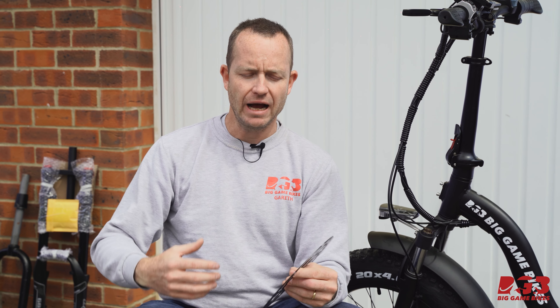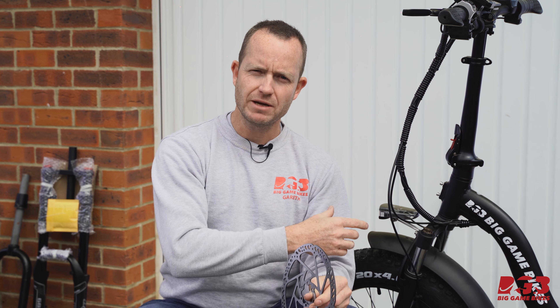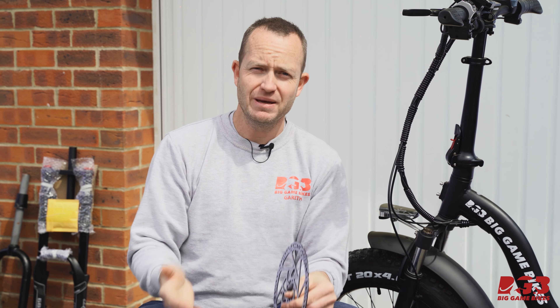If you live in a really hilly area or if you carry quite a large payload on your bicycle, consider getting a bigger brake rotor. The cooler your brake rotor remains, the less chance there is of something called brake fade — that's where your brake pads and rotor get so critically hot that their ability to brake begins to fade.